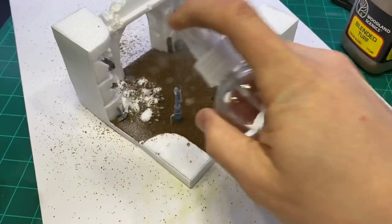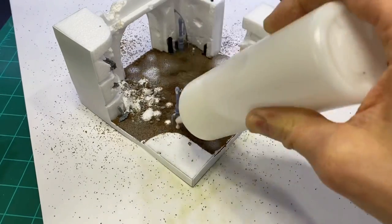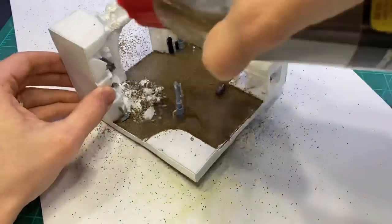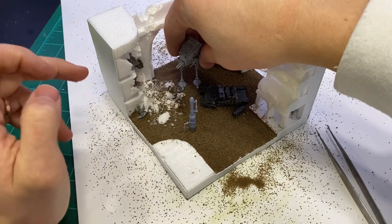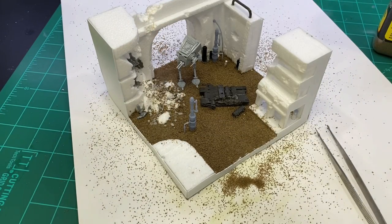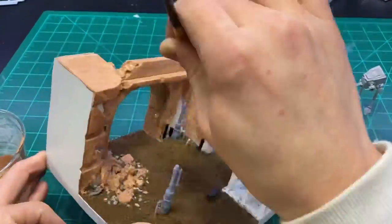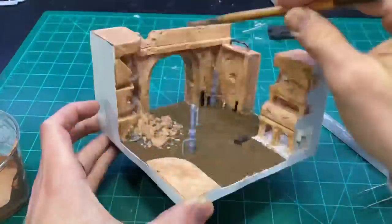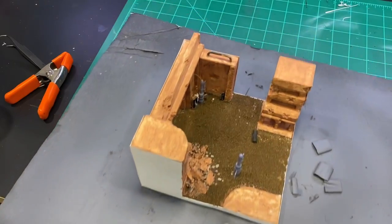After the sand was on, I sprayed it with some isopropyl alcohol — this helps the sealer spread out a little better. The sealer is basically just white glue and water. Then I left some imprints with the vehicles. I then sealed all of the foam with a mixture of Mod Podge and paint. The paint is to help see where you have put the Mod Podge; the Mod Podge is to protect it from the primer.